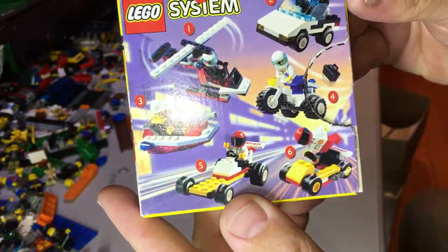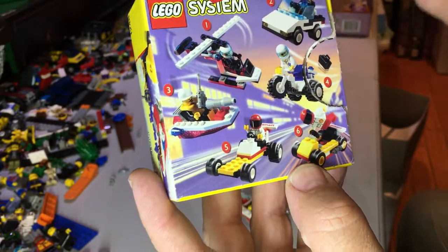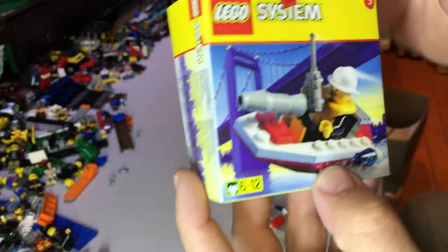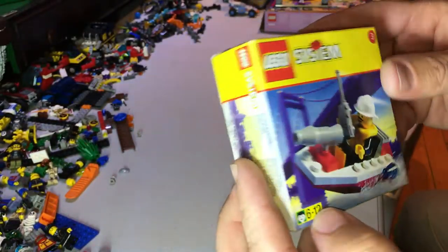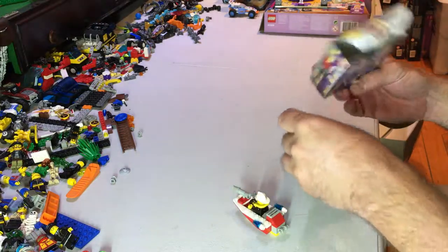This is the box. On the back, these are the different ones you could collect. I believe I've reviewed a few of these already, but this is number 3 of the series. It has 24 pieces and 1 minifig, so let's have a look inside the box.